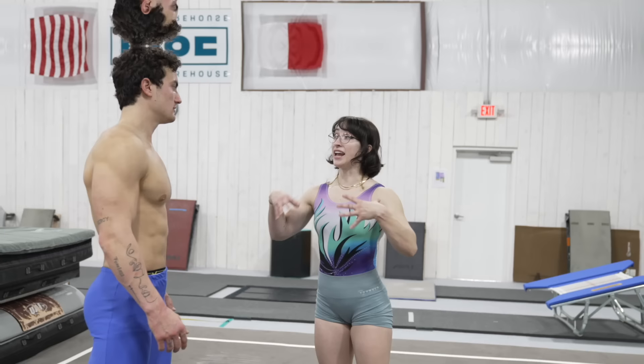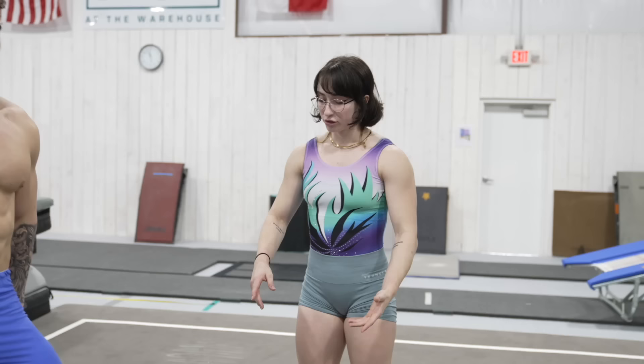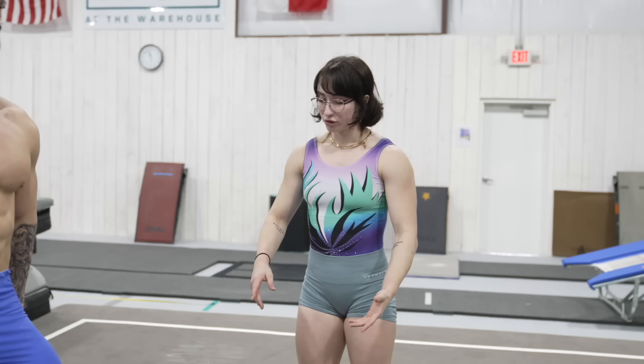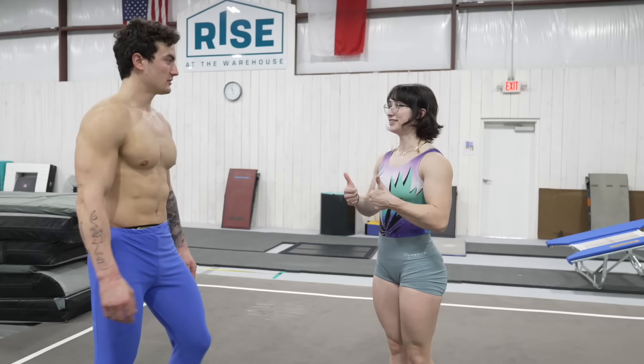Now we're gonna put you through some more women-focused events. That's my specialty. The events that women do kind of intermingle with the ones men do — we both do floor, vault, and bars, but a different type of bars. For the women's floor, it's a lot more dancey, a lot more choreography. I can shimmy if you want me to. Let's do some choreography — give me a routine to do.